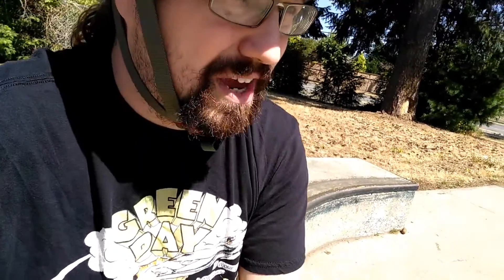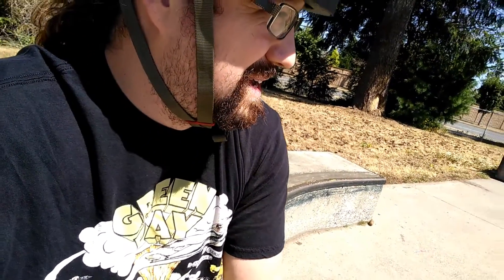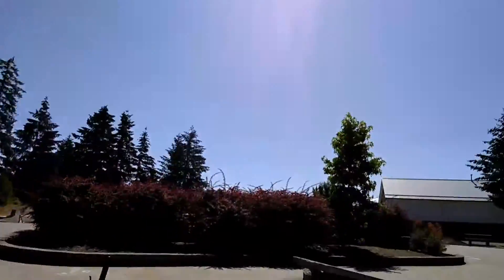There's a skater guy who was giving me the evil eye and then he came and talked to me. I had my camera out so he was probably like, 'what the fuck's this guy doing here with this camera.' So anyway, here I am with my camera — maybe I'll try and jump one of these jumps for you. Let's get warmed up.